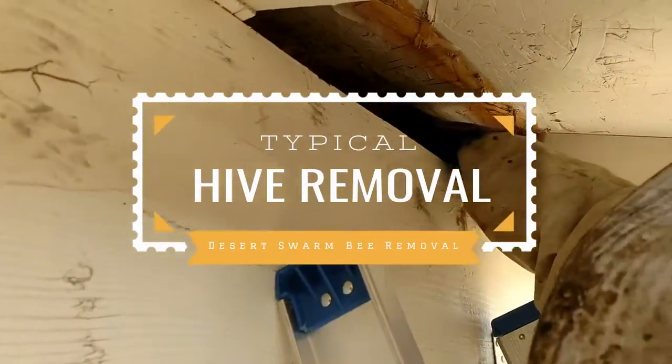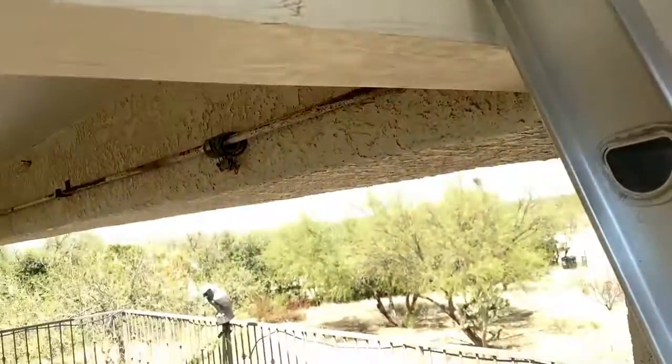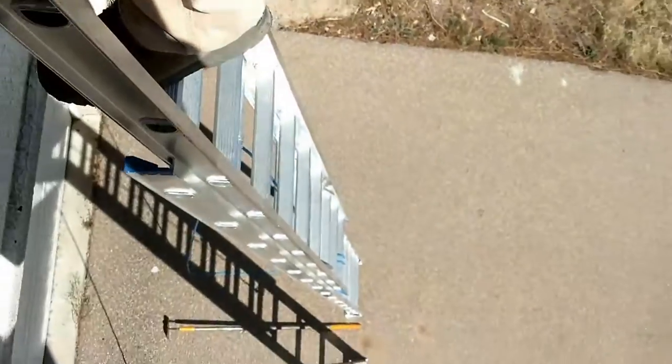Up there Ben, I am removing a hive. What do you got there? This is comb, honeycomb. Look at that — from a beehive that's probably been living in the roof. We are on a ladder, on a patio as you can see. We are on ladders — don't try this at home.